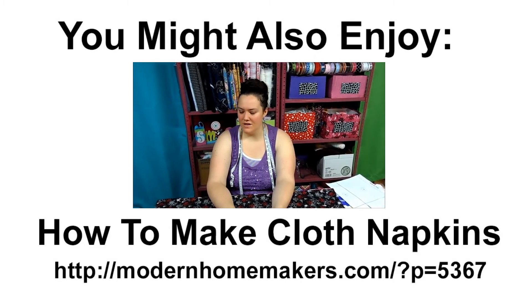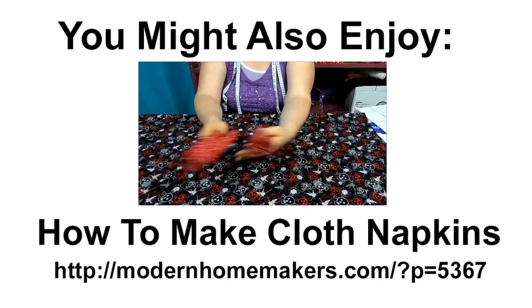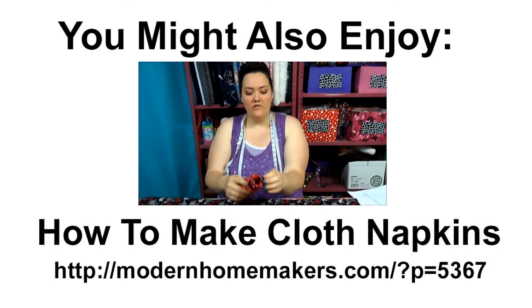It's Joaquina with Modern Homemakers, and today I'm going to show you how to make cloth napkins. It's super easy and I have a pattern you can print off.